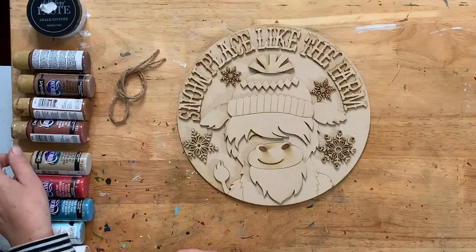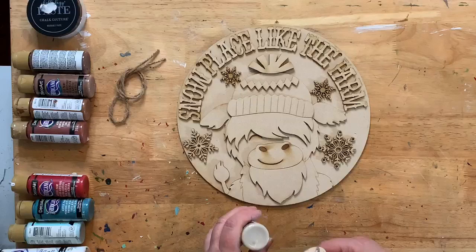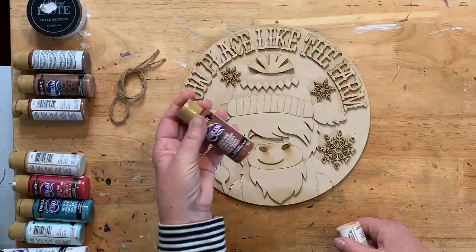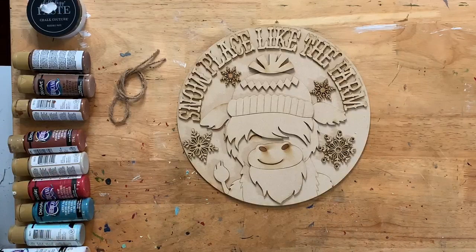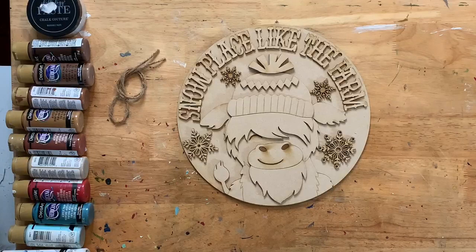The Highland cow is going to be a bunch of different colors. The muzzle — maybe burlap is fine, a light tan. The cow himself is going to be burnt sienna, and the fur is going to be a bunch of other colors. I also need honey brown — the strokes of the hair are going to be a bunch of colors.